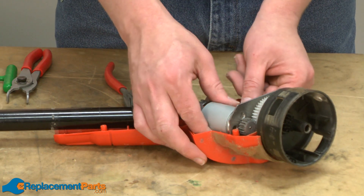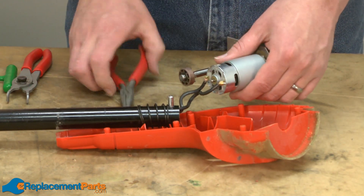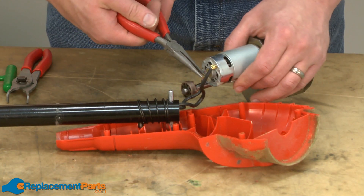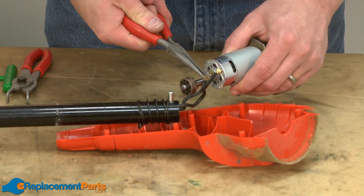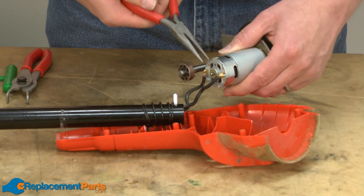Now I'll remove the motor and spindle shaft assembly from the housing and disconnect it from the wiring harness. It's connected to the wiring harness with a couple of small metal clips. I'll use some needle nose pliers to pry those back.